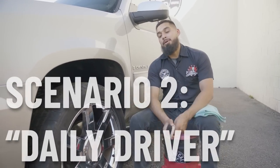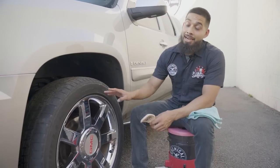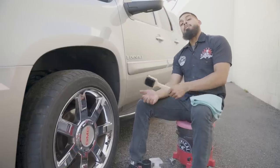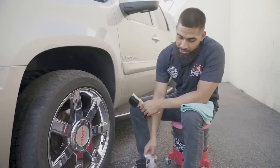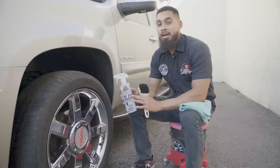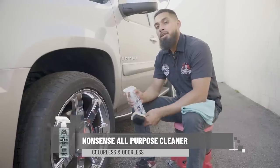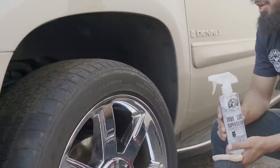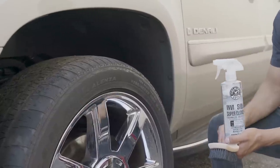All right guys, now we are back with car number two — or I should say SUV number two. As you guys can see, these tires are brown. These tires have seen better days. For a daily driven car, here at Chemical Guys we found it is better to clean your tires beforehand using Nonsense Super Cleaner. Nonsense Super Cleaner is an all-purpose cleaner that is going to remove road filth, grime, debris, and previous dressings away from your tire.